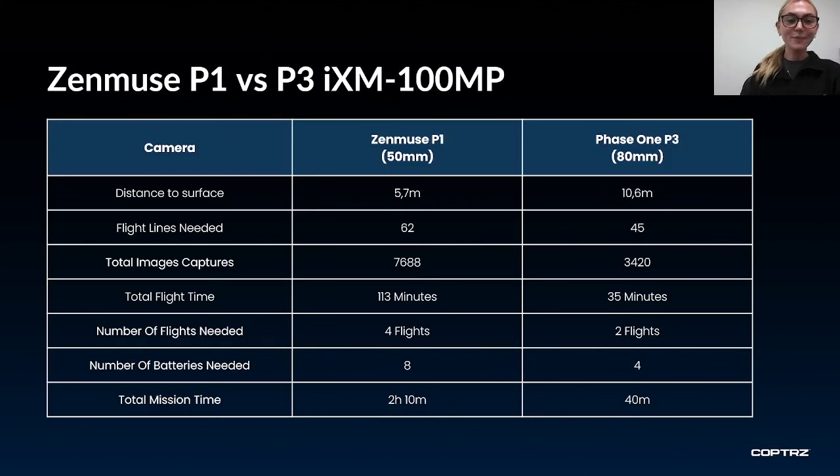In my last webinar I directly compared the DJI Mavic 3 Enterprise and the DJI Zenmuse P1 camera, so if you want to see those differences reach out and I will send you a link. Here I want to compare the Zenmuse P1 and the Phase 1 P3. With the P3 you need fewer flight lines and fewer images, as it captures more with each image — more than halving the number of images needed compared to the P1. This also means you only need to fly almost a quarter of the time with the P3 compared to the P1, reducing the number of flights, time on mission and batteries required for the project. The Phase 1 P3 is the best on the market for surveying purposes, but is only needed when your project requires that extra accuracy and time saving.